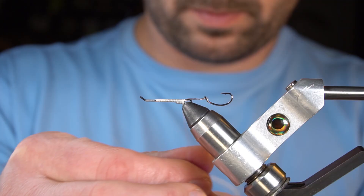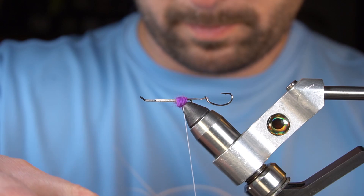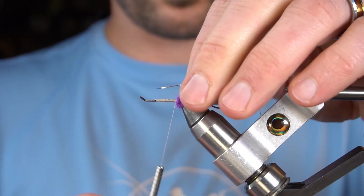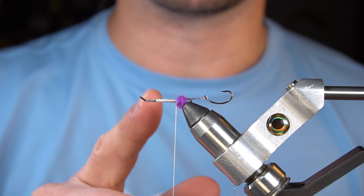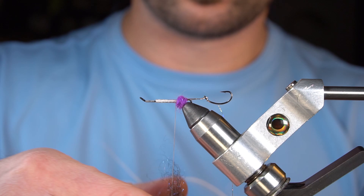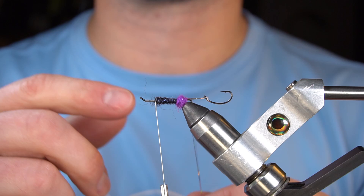Next we're going to create a dubbing bump with Senyos Laser Dub — this is purple. Next we're going to tie in our rib which is Silver Holographic Fly Shaboo. For the underbody we're going to dub some black Senyos Laser Dub up the shank. Next we're going to run our rib up the body.